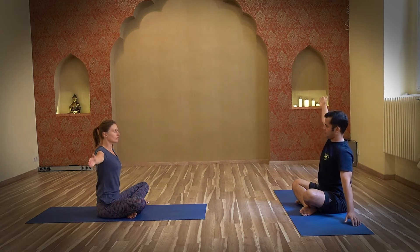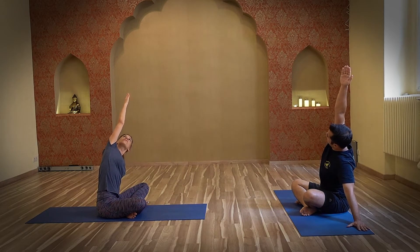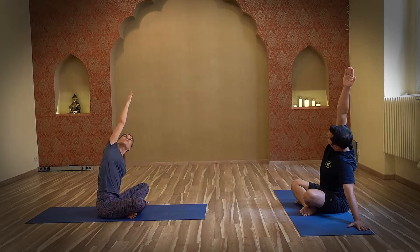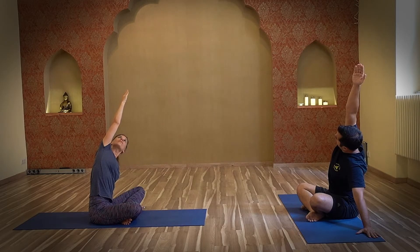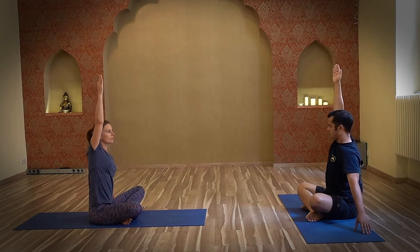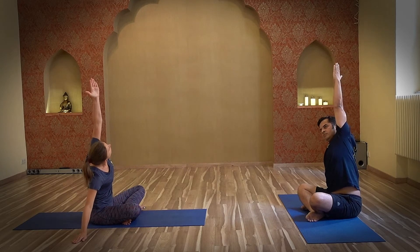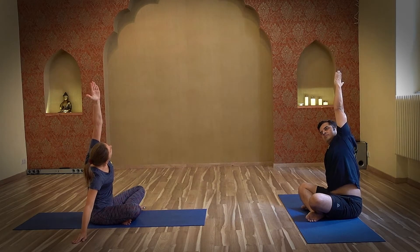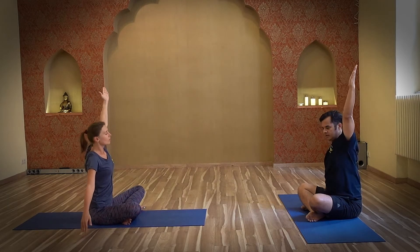We will do the side stretch. Inhale, take your right arm up, slowly giving weight on the left arm and tilting a bit to the left side. You feel the stretch on the right side of the flank. Breathe deeply for 2 to 5 breaths — you can repeat this sequence by pausing the video. Inhale, slowly come up. Take the left arm up, slowly open the chest, keeping the trunk straight. Concentrate on the left side of the flank, breathing deeply into your abdomen. This is helpful for people who have issues with the neck. Exhale, arms down.